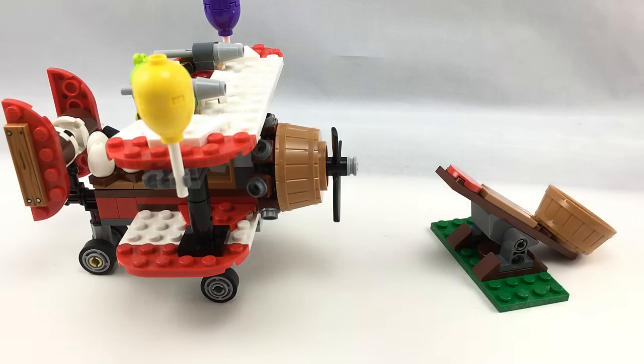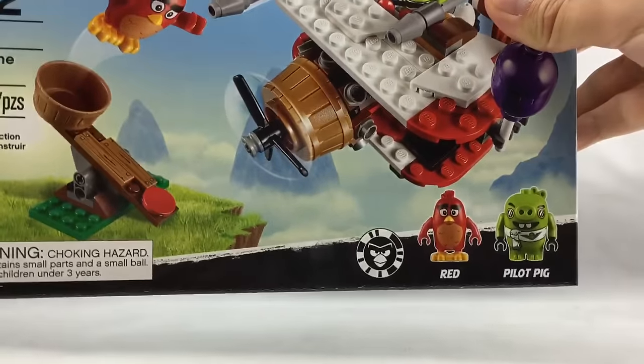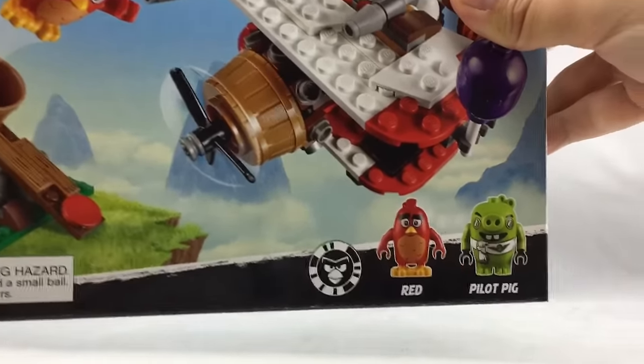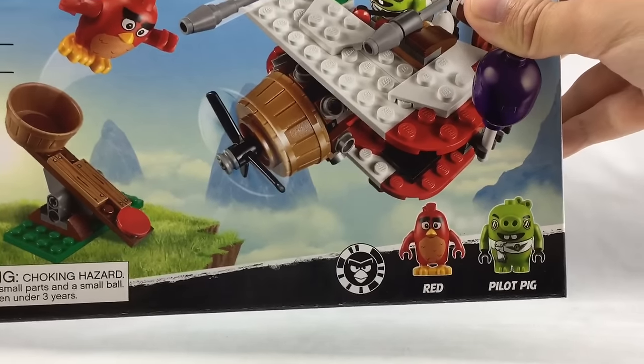Now let's take a look at the box and the instruction manual. Here's the box of the set — it looks nice. One thing to mention is that they have this little zapper function, which if you get the app, it unlocks something in the app once you scan that little design. So that's kind of interesting.